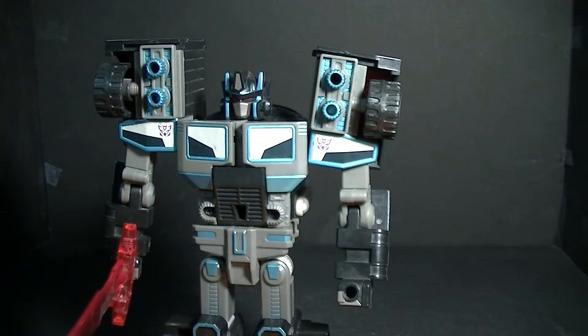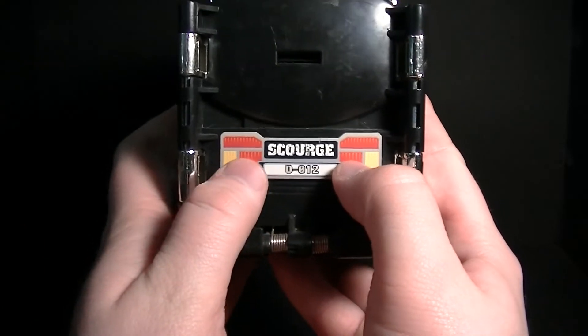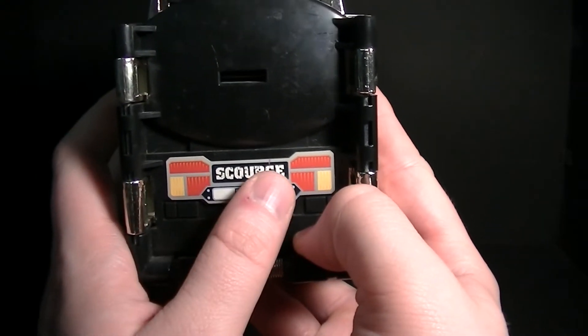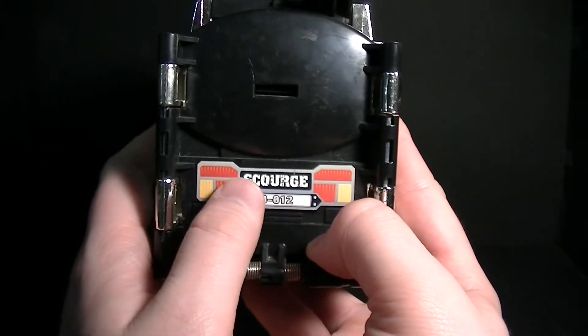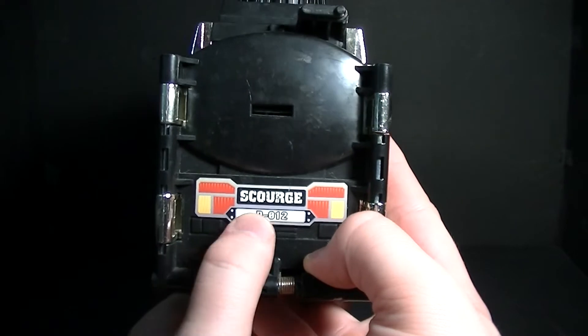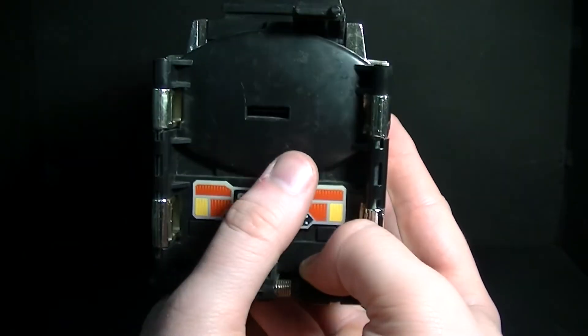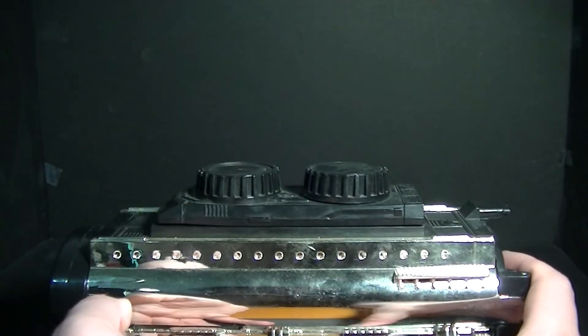But that's not all this figure can do — let's bring the trailer back in. One notable change is the trailer itself. On the back there's a license plate that reads 'Scourge' and 'D012.' The D012 designation actually stayed over from Black Convoy, as in Transformers toy lines in Japan each figure has an ID number attached to them — D012 is Black Convoy's number. That's a factory-applied sticker.